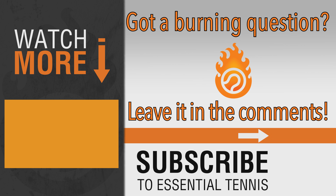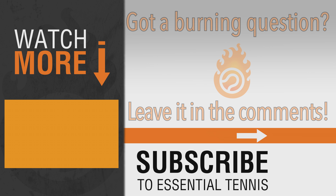I just want to really thank you for watching. If you have any burning questions or anything on your mind about tennis, leave it in the comments below and we'll get to it. Have a great day and play some great tennis.